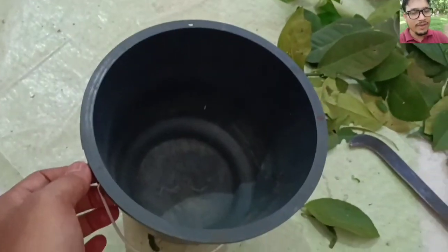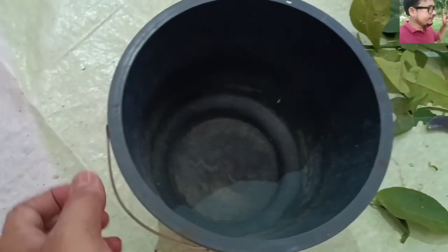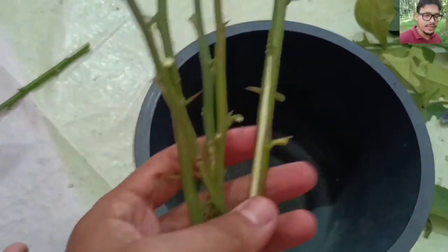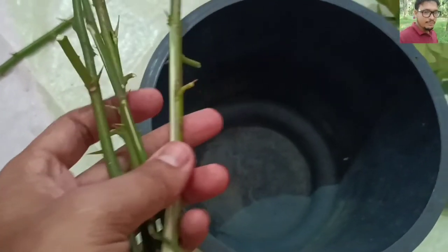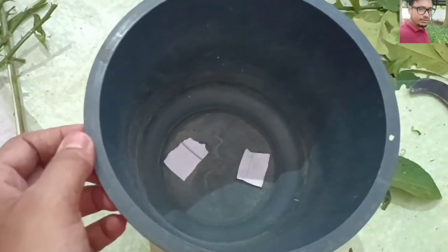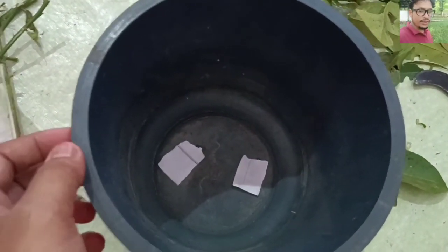For that you need a pot like this, and you have to make some holes in the floor of the pot. I'm going to make some holes — you can see I have turned two holes in the floor of the pot.